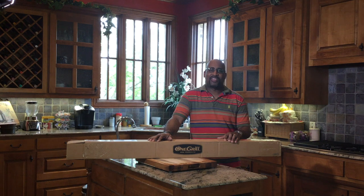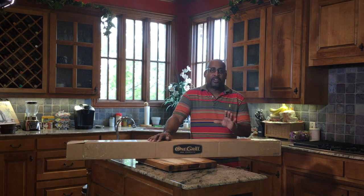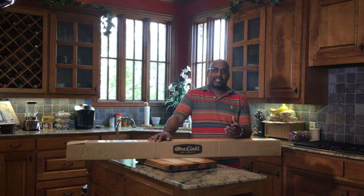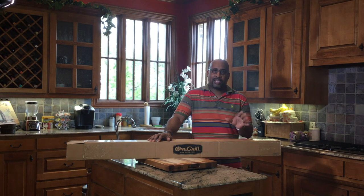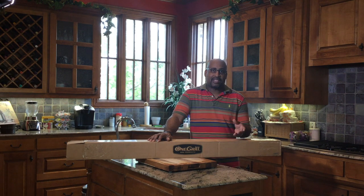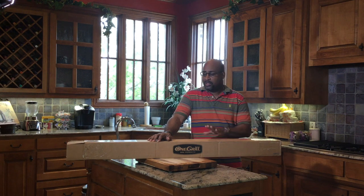How are we doing today YouTube? D Ski from D Ski Grills back with another cooking video. Today we'll be reviewing the 48 inch rotisserie cooker by One Grill Barbecue. Very excited about this video. I started assembling this rotisserie last week, and the plan for today is to do some pastor tacos on the stick.